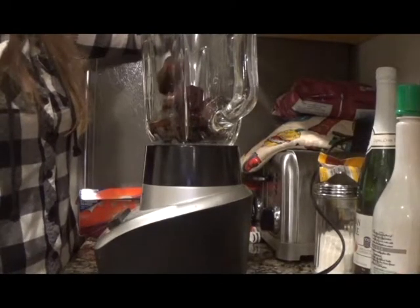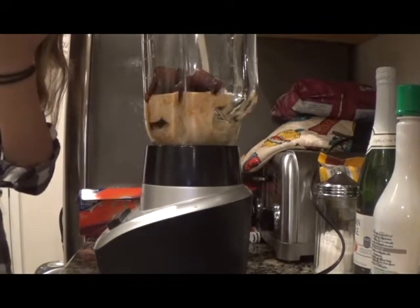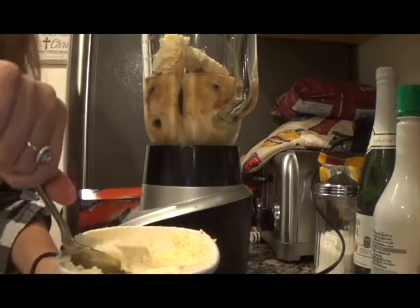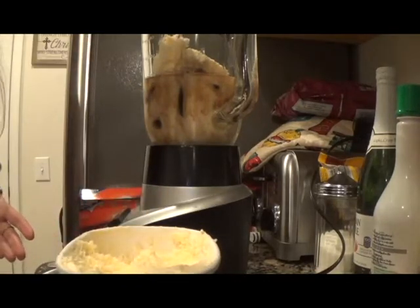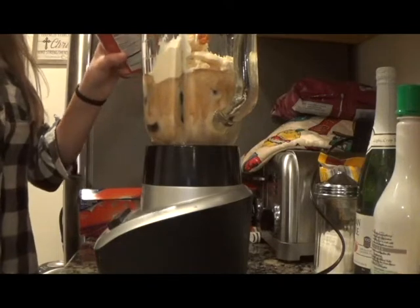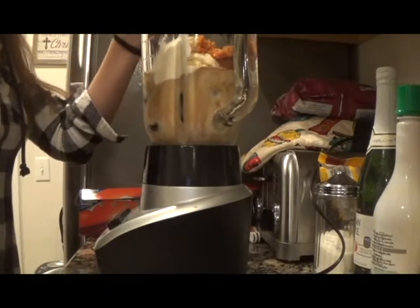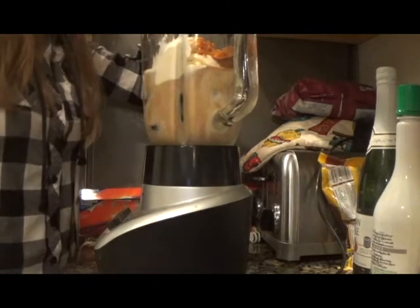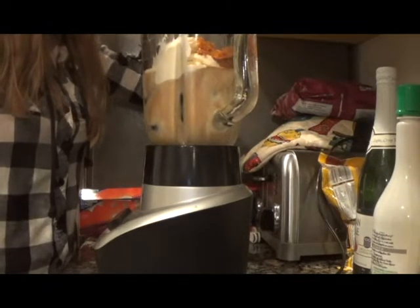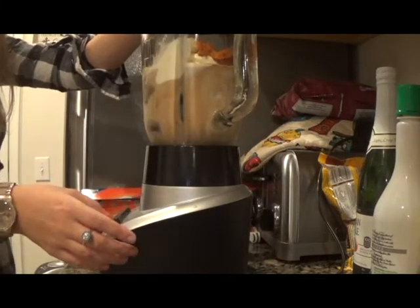I'm now going to add an equal amount of milk, a few scoops of ice cream, a tablespoon and a half of pumpkin puree, half a tablespoon of pumpkin pie spice, and as much or as little sugar as you want — I'm putting in a tablespoon and a half. I'm now going to blend everything until smooth.